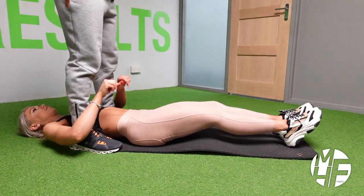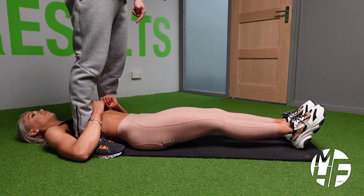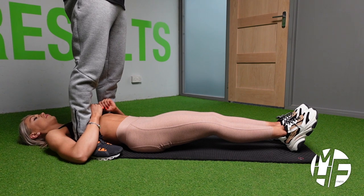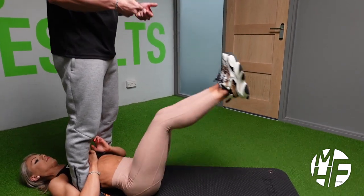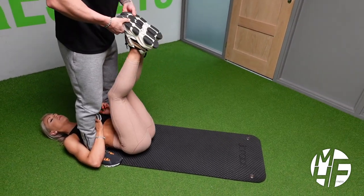She'll brace herself around my legs. She's going to start with her legs with a slight bend, toes pointing to the ceiling so her shins are flexed. She'll bring them up to the center to my hands, and then I will throw her back down again.